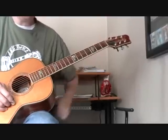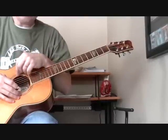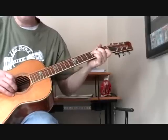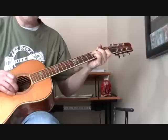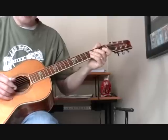Just mess with it until you can get it. Try different approaches. I never really broke it down and figured it out — I just kind of played it. Try to keep the alternating bass going, and just play the melody on top of it.